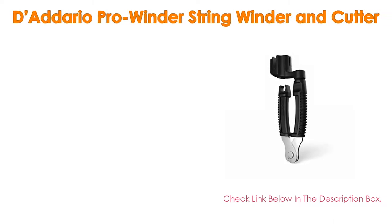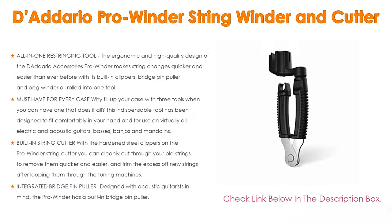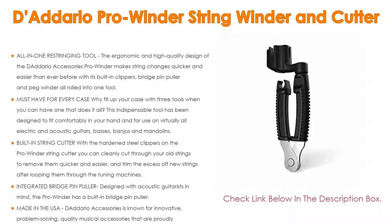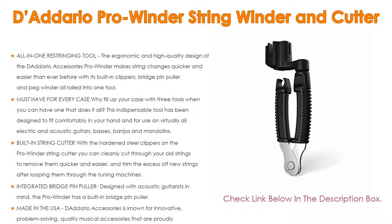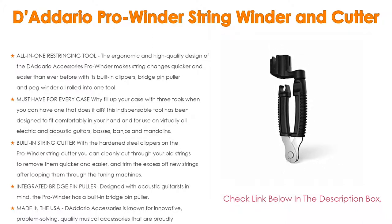Number 1: The D'Addario Pro Winder String Winder and Cutter is the most popular product on our list. This all-in-one restringing tool features an ergonomic, high-quality design that makes string changes quicker and easier than ever, with built-in clippers, a bridge pin puller, and peg winder all in one tool. It's a must-have for every case, fitting comfortably in your hand and compatible with virtually all electric and acoustic guitars, basses, banjos, and mandolins.